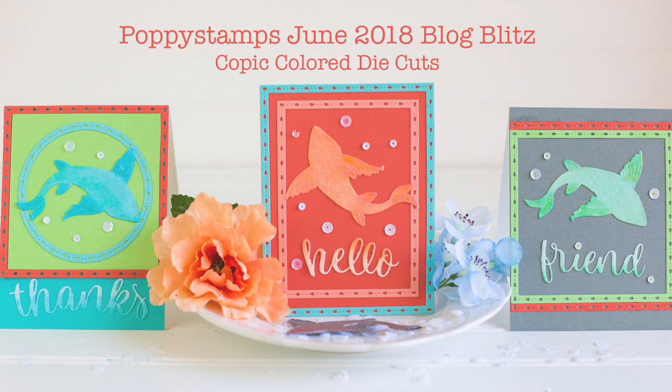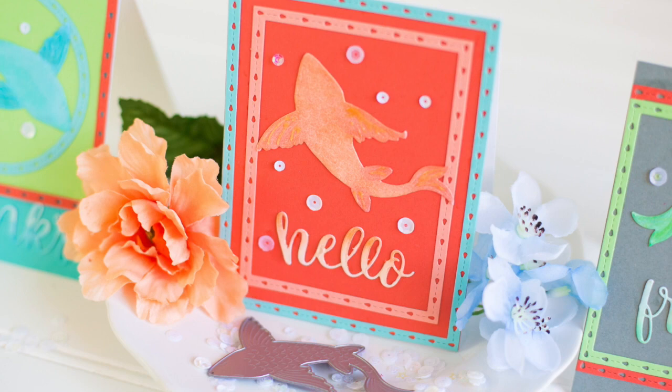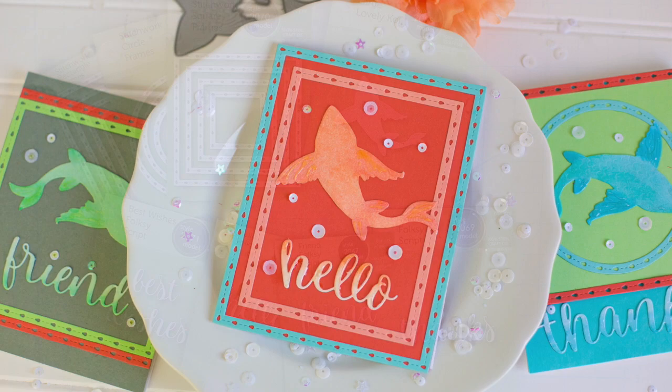Hi everybody, I'm Rebecca Keppel. I am here for Poppy Stamps today. This video is part of the June 2018 Poppy Stamps Blog Blitz, which means that if you go over to the Poppy Stamps blog and you leave a comment on any of the posts during that week, you have a chance to win the feature die during that date. The die that I'm working with is Large Lovely Koi and that blog post will be live on Monday, June 25th.